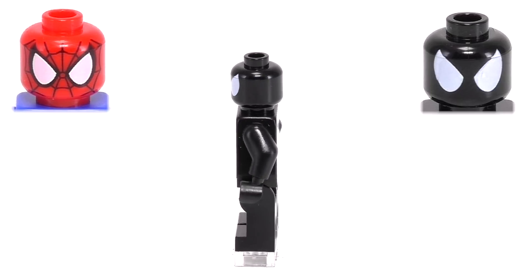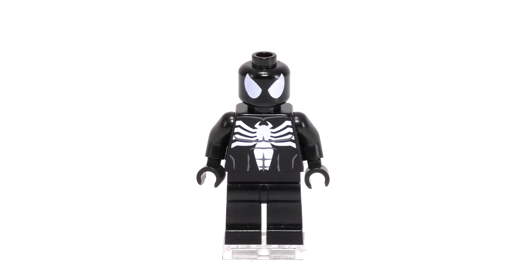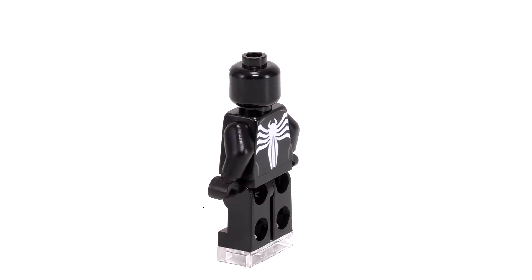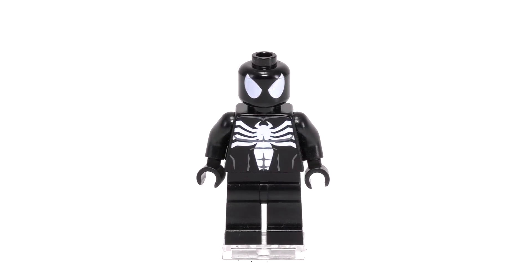I'm a little sad to say he's probably one of the least interesting of the exclusive minifigs you could get from San Diego. I liked the Symbiote villain concept of Venom and Carnage, and LEGO did a much better job showcasing these guys in later years. I'd peg this guy as the most underwhelming of the exclusive minifigs, so if you watch any of our other videos, I can tell you right now that the other exclusive figs are definitely better.